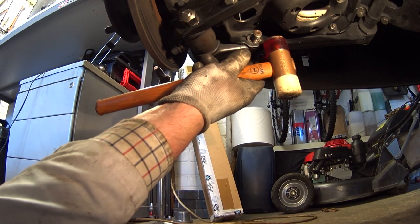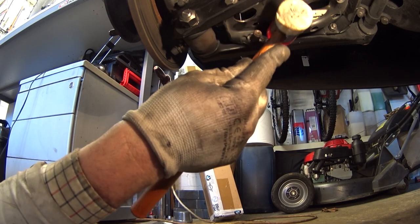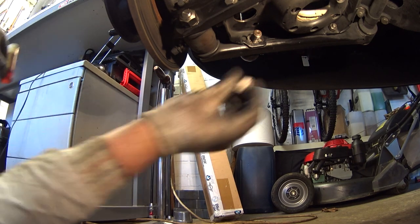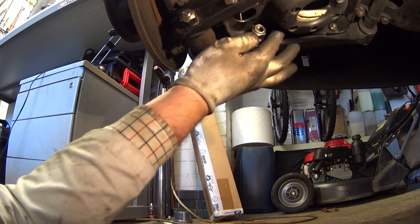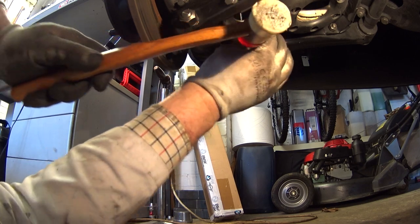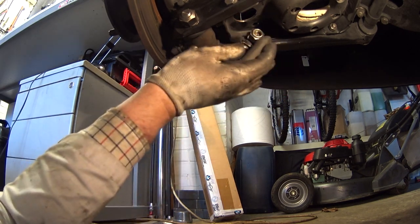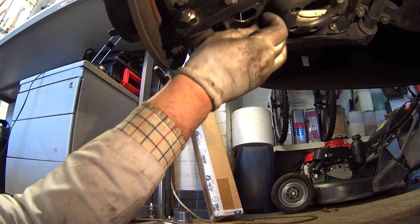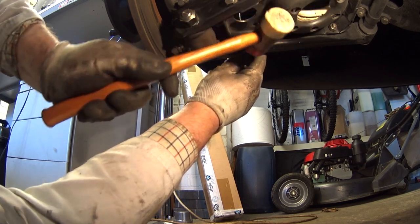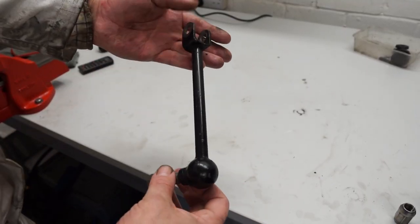We've got the nut all the way off. These do tend to be a bit stiff to get out, so I've got a soft-face mallet to give this a bit of a tap. I'll just put this nut back on just for a moment so we don't run any risk of damaging the threads with the hammer. That feels like it's come free — they can be a bit stiff, especially if the car's been sitting a long time; you might need to get a little punch in there to get that out.